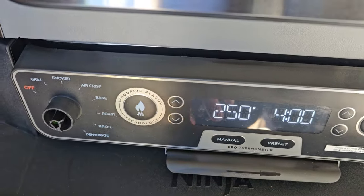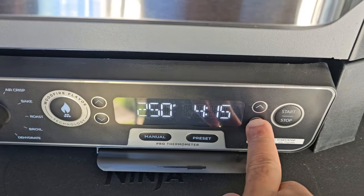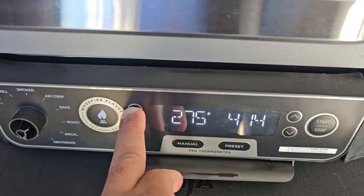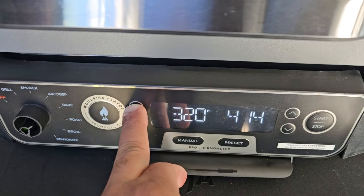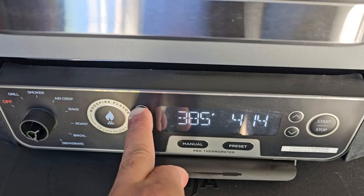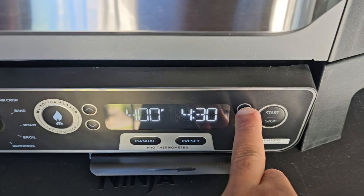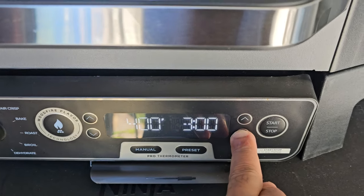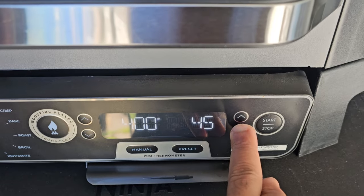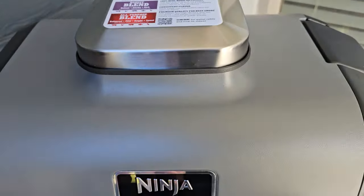I'm going to hit that and change the temperature. Temperature: 400. Just do this about an hour, 45 minutes. Okay, everything's good.